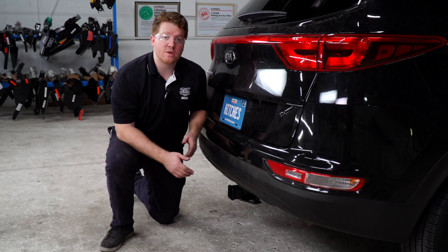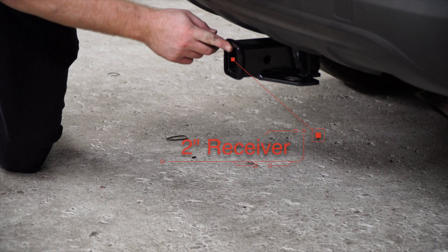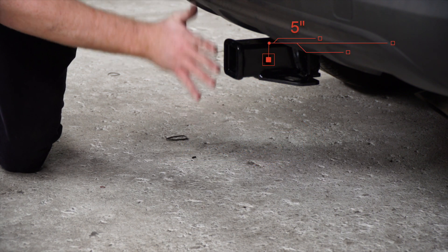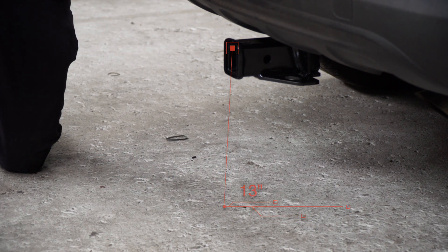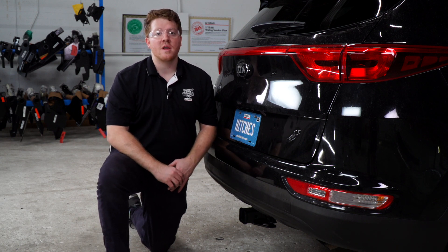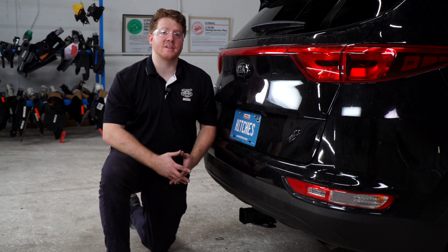Now that we have the hitch installed, we've pulled it down onto level ground to show you some measurements for your hitch accessories. This is a two inch receiver. From the pinhole to the edge of the bumper is five inches, and from the ground to the top of the inside of the receiver is 13 inches. That wraps up our install. Thank you for watching our video. If you have any questions or need more information, you can visit your closest U-Haul Hitch Center or visit us online at U-HaulHitches.com.